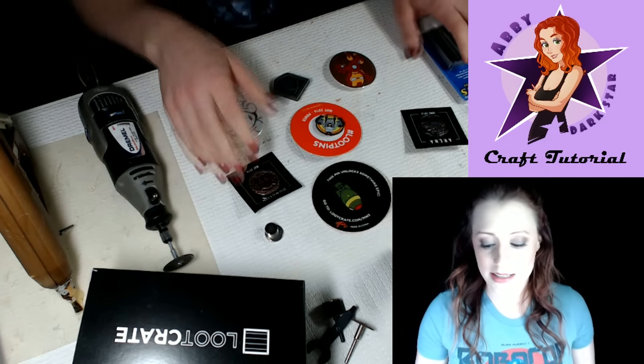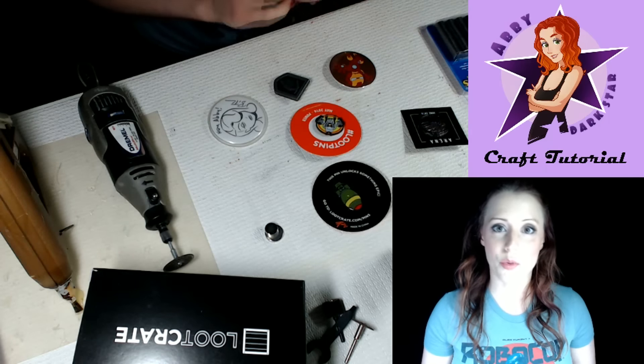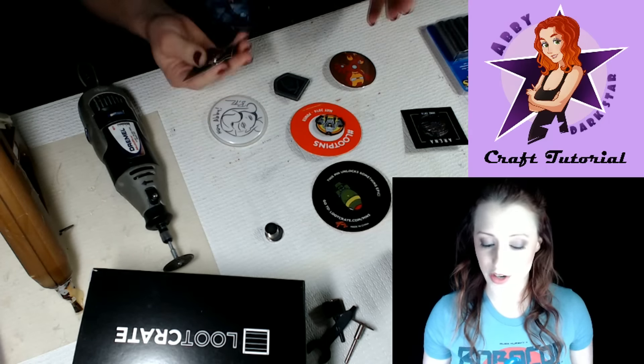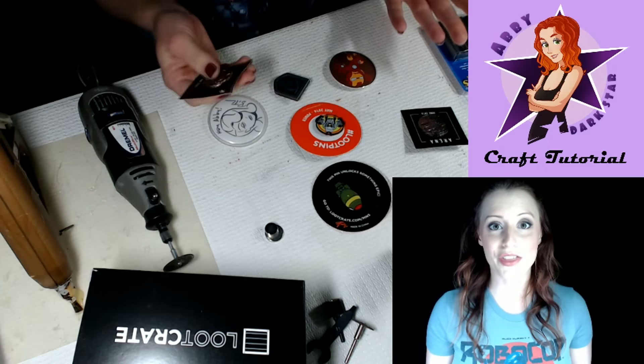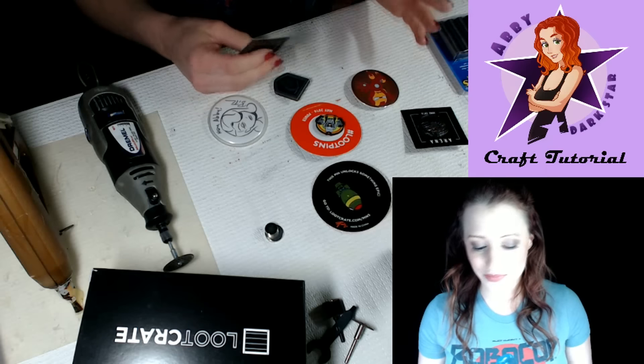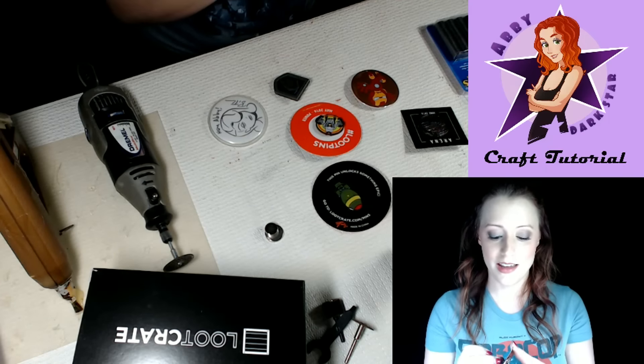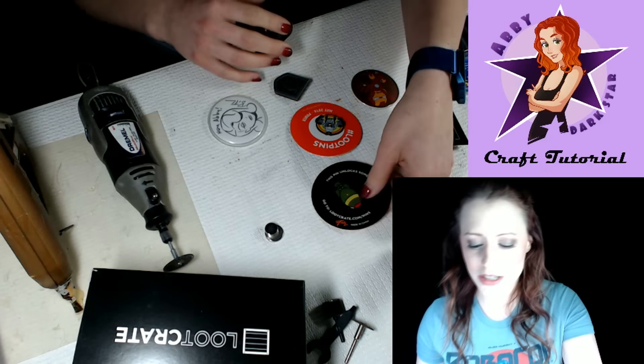So I came up with an idea — I can use these pins, but not in the way you may have thought of. I figured maybe there's other people out there like me who have a pile of pins somewhere. So here we go. This is a tutorial on how to turn your pin into a magnet. Super easy, super simple.